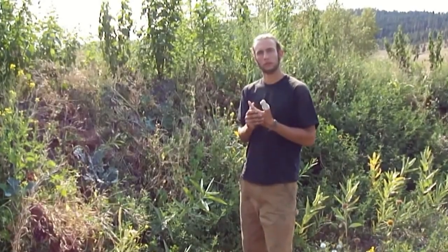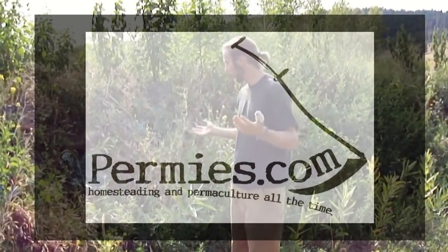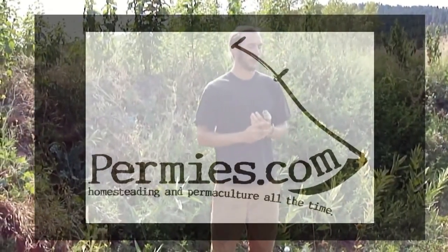If you like this sort of thing, come on out to the forums at permies.com, where we talk about hugelkultur, homesteading, and permaculture all the time.